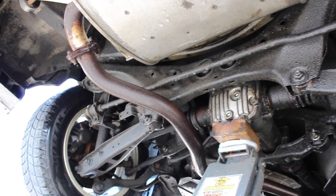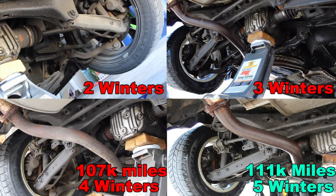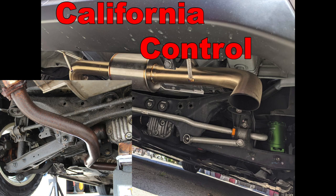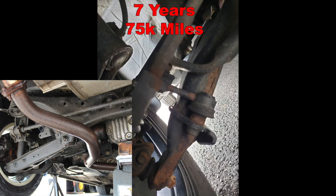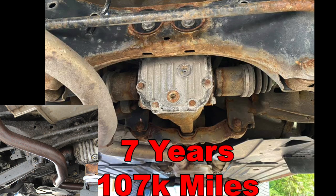Here's a picture showing all four years compared: after two winters, three winters, and four winters, with the mileage at each point. As you can see, it really hasn't gotten much worse after year three. Here are some comparison pictures from other cars — one from California with no rust at all, some pretty bad control arms, one after five years with only 30,000 miles that looks a lot worse, and one with 107,000 miles at seven years that is in just terrible shape. To think that mine would look like that in two years if I didn't use Fluid Film is something I would not be happy with.